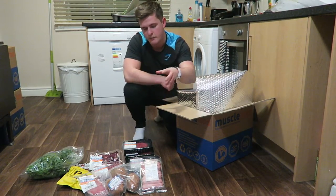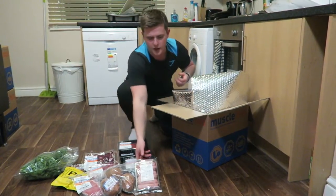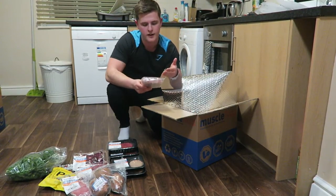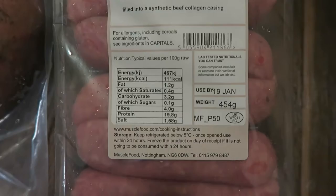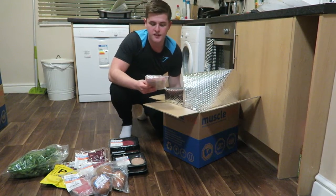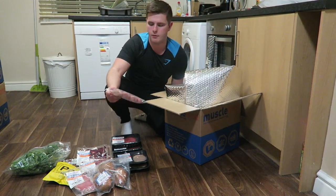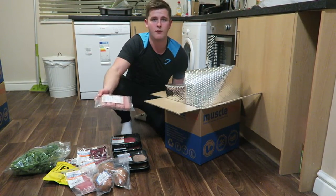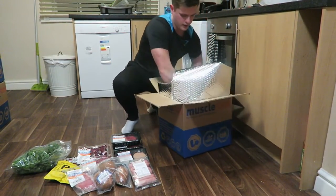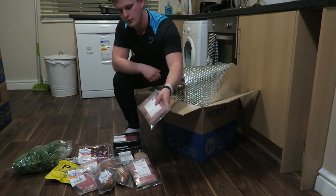These sausages taste exactly the same as anything you'd get from the supermarket, which is loaded full of fat, but I'm pretty sure there's like 0.1 grams of fat per sausage. Looking at the bag: 6 sausages, 450 grams total — per 100 grams it's 1.2 grams of fat, so that's less than a gram of fat per sausage. And then there are Cumberland sausages as well — slightly different taste — so we've got both pork sausages and Cumberland sausages.